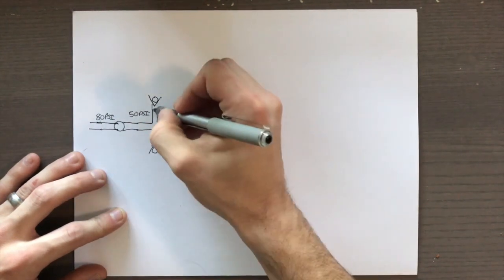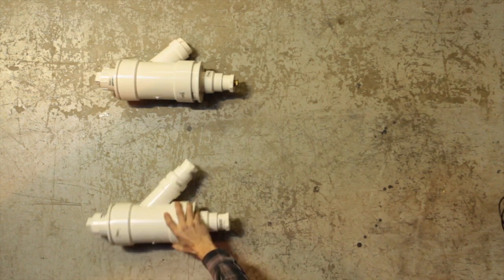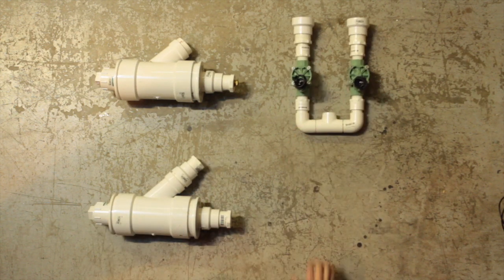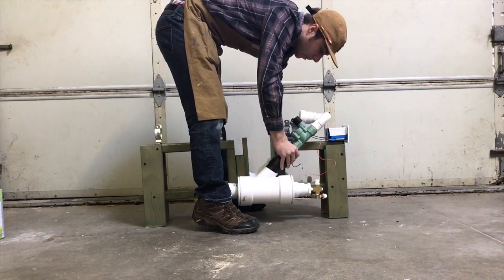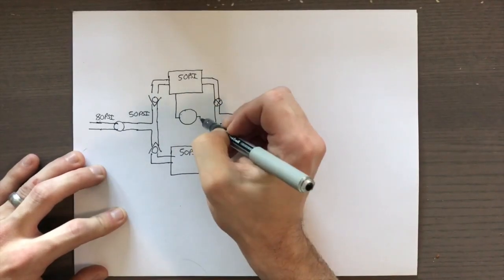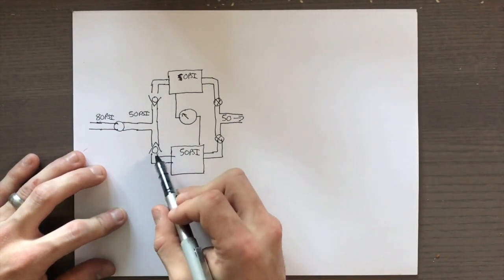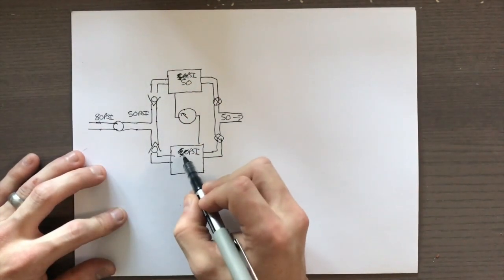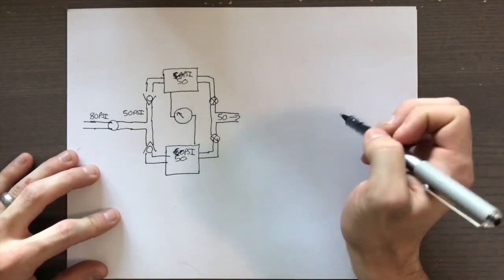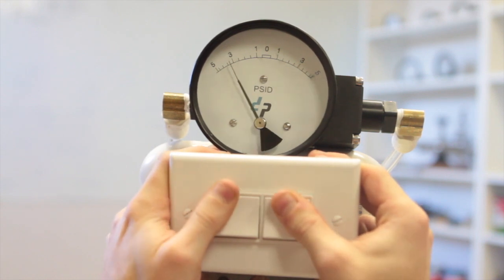We then started working on the first design challenge of increasing the rate of fire. We developed a system that split the supply line into two chambers. These chambers have check valves that prevent air from reversing direction. A differential pressure gauge is connected between the two tanks and then connected to two electronic irrigation valves. The gauge is wired so that it selects the chamber with the highest pressure, and the check valves prevent the tank with less pressure from releasing. Once together, we tested it and found that the rate of fire was a little faster than one potato a second at about 50 psi in each chamber.